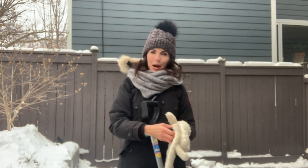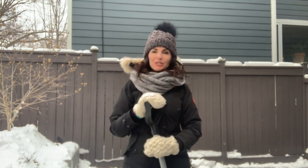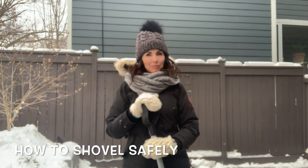Hi everybody, it's Dr. Francine from the Chiropractic Center, where we really care about you and your success. Today I thought I would share with you some helpful tips to shovel snow very safely and to protect your low back.